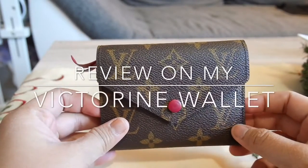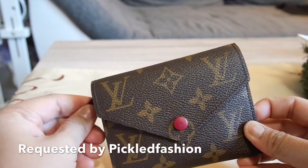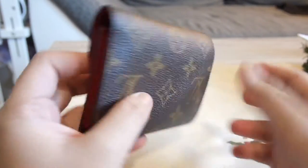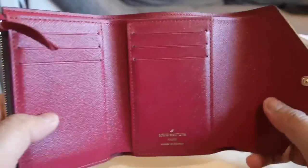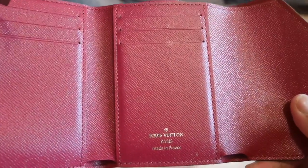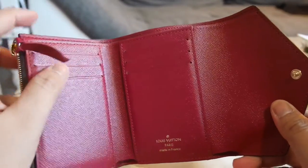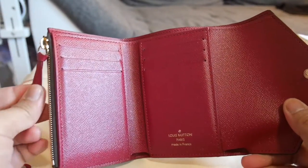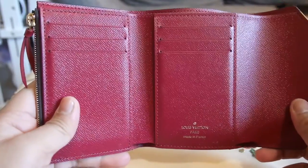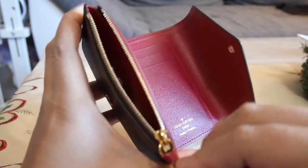Hi guys, so this is a requested review on my Louis Vuitton Victorine wallet in monogram and in fuchsia color. Here's the side, the back, and here's the inside. It's Louis Vuitton Paris, made in France, and I actually got this as a birthday gift from my husband. Since then I have been using this wallet.